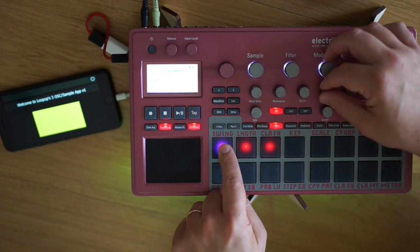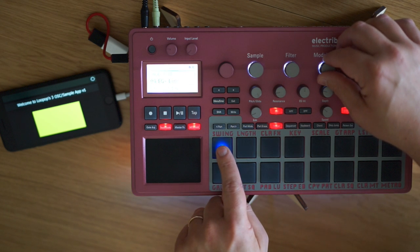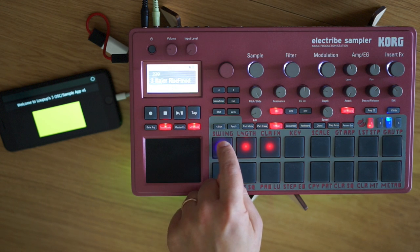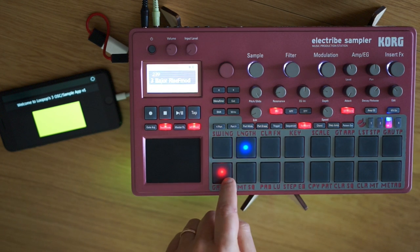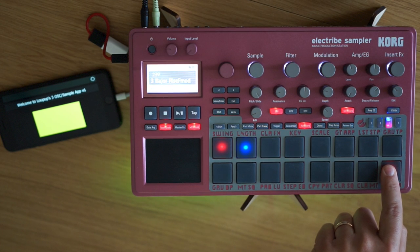Let's go to trigger mode and apply a modulation to the lowest note — let's make it a pitch attack modulation. And now we have a completely different sound we can play with.